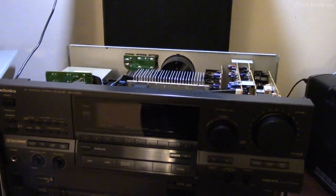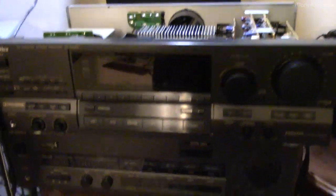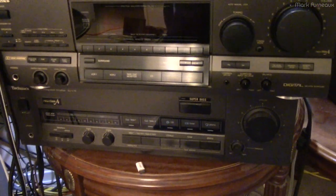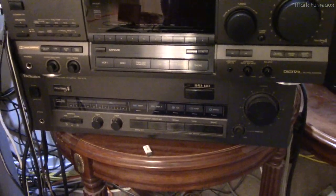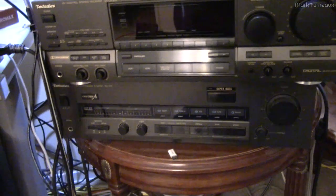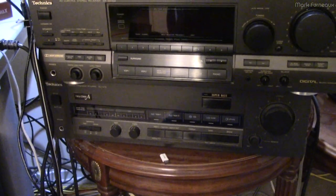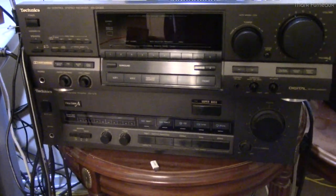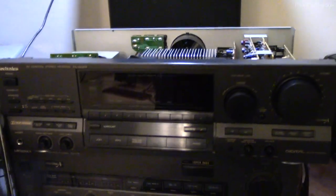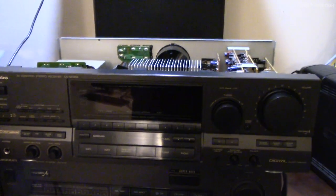I have a bunch of Technics amps from around this time period. The one below it is my SU-V76 — that's actually an amplifier, not a receiver, from 1988, about three years older. I also have an SA-GX790 from '94, about three years newer than this one, and it's also a receiver. So I've got units right around this time period.